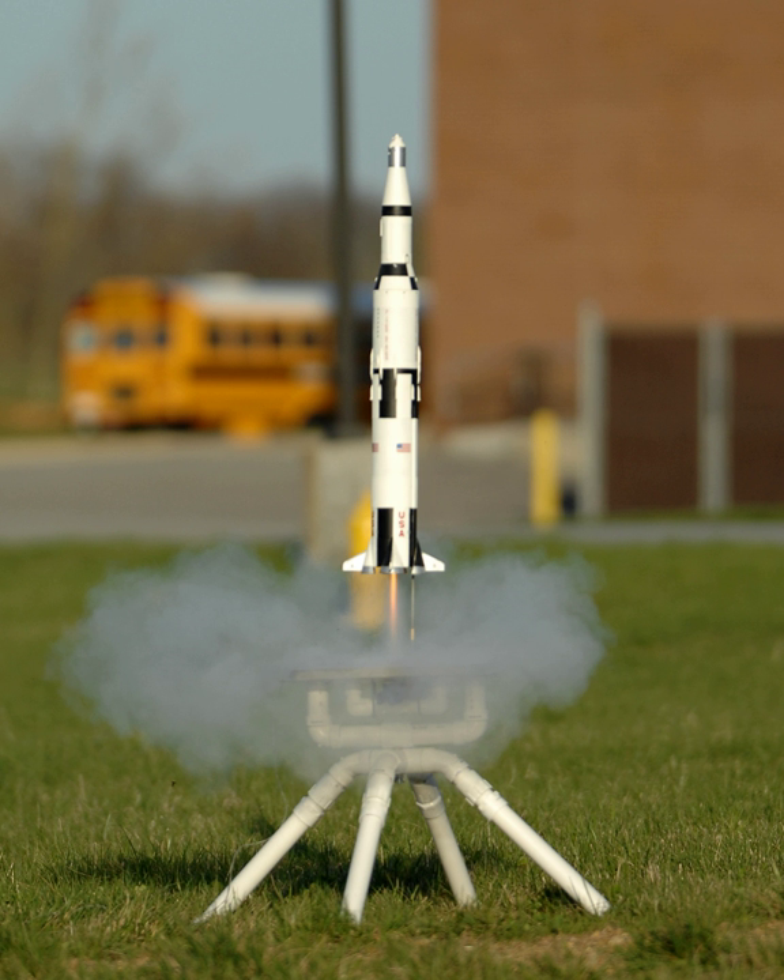Some of these attempts were dramatized in the fact-based movie October Sky. The Carlyles realized their motor design could be marketed and provide a safe outlet for a new hobby. They sent samples to Mr. Stein in January 1957. Stein, a range safety officer at White Sands Missile Range, built and flew the models, and then devised a safety handbook for the activity based on his experience at the range.